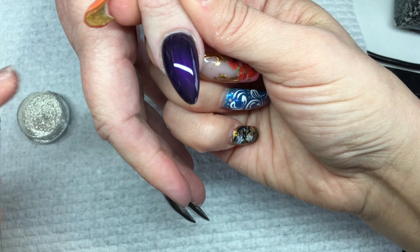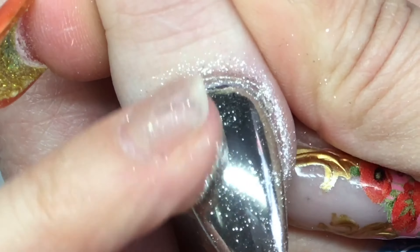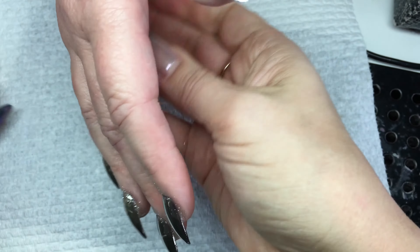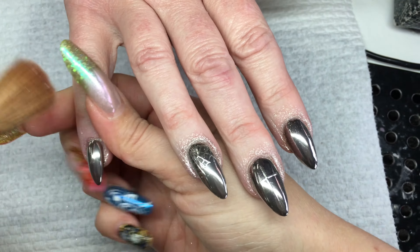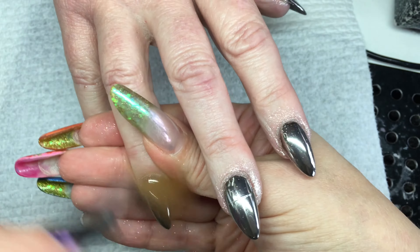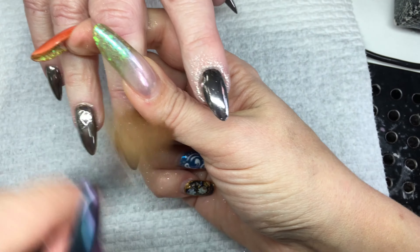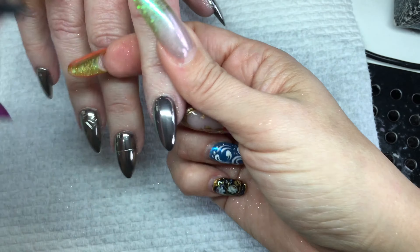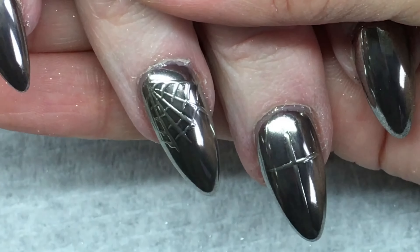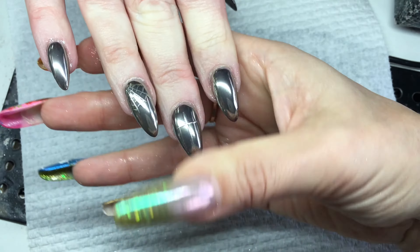To brush excess pigment off, it's best to use a brush with very soft bristles because some of the mirror effect can be removed if you use a harsh dusting brush. I use my old acrylic brush that's already fluffy to dust things off, silver pigment included. If you leave loose particles of pigment on the nail surface and top coat over them, it will show little dots, so this job has to be done properly — remove all loose particles from the nail surface.